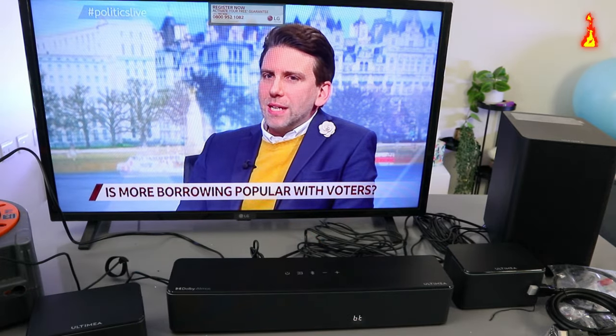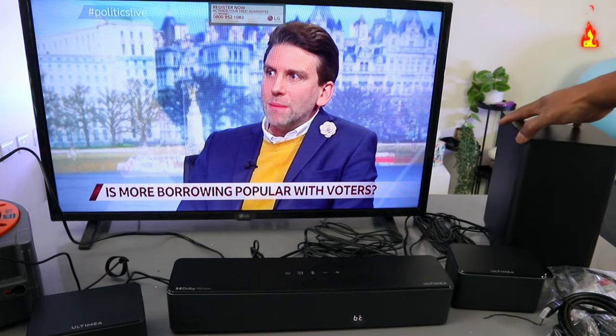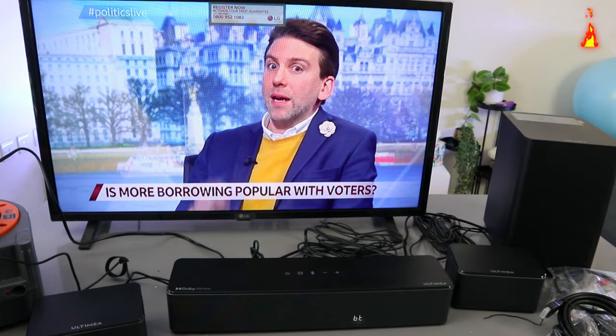This soundbar is 410 watts audio power, with two rear speakers and a subwoofer.